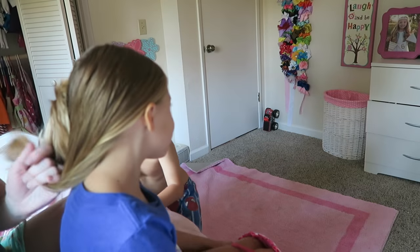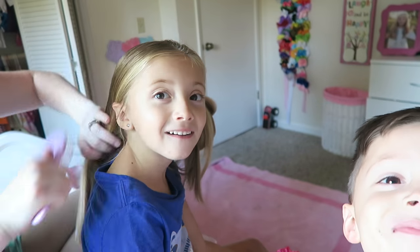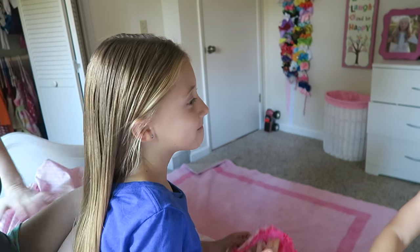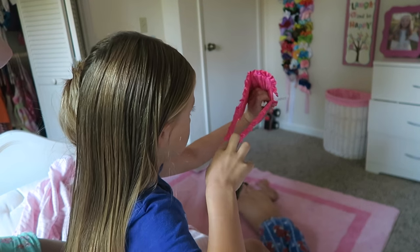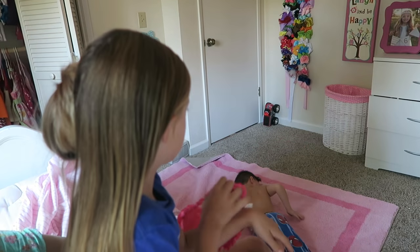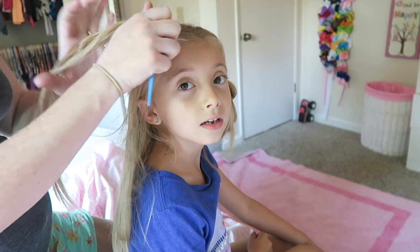It always helps me if I wet her hair, especially if I'm braiding it. This braid that I'm going to do — I think it's called a dutch braid. I'm going to explain it as best as I can, but I do recommend you go watch some YouTube tutorials because they could probably explain it a little better than I can. What you're going to do is take a little chunk of hair in the front right here.